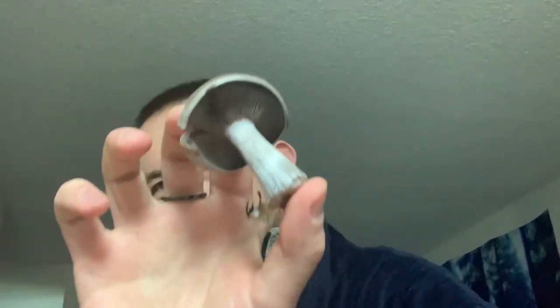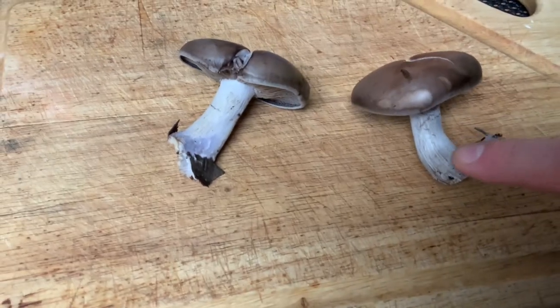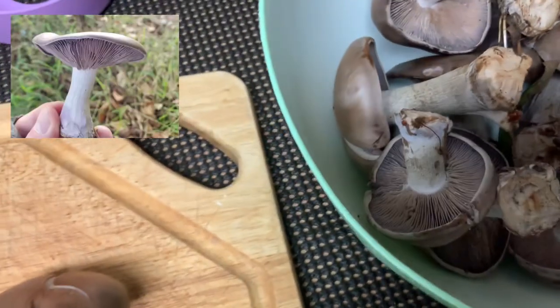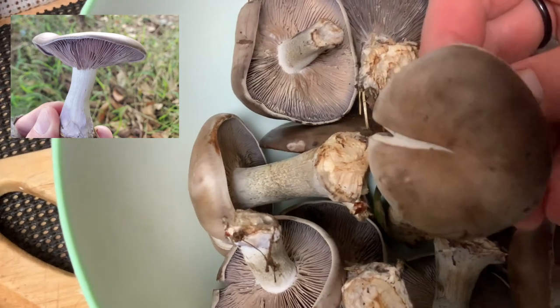Hello! I like the blewit mushroom. Blewit mushrooms are somewhat purplish. They have gills, no ring, no skirt on the stem, and a kind of purple-blue color to them.